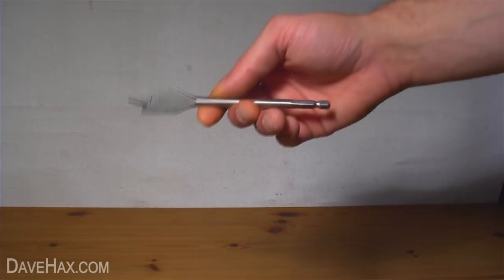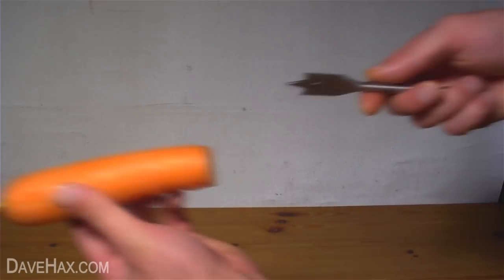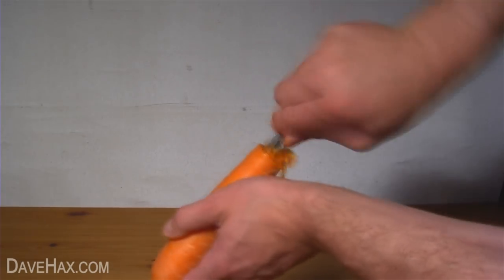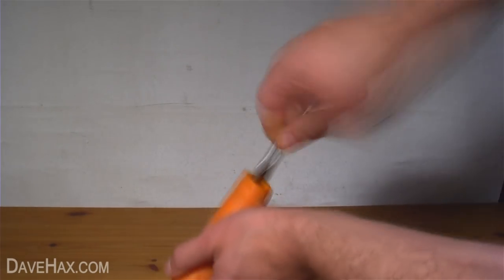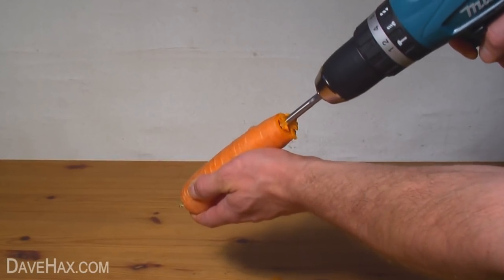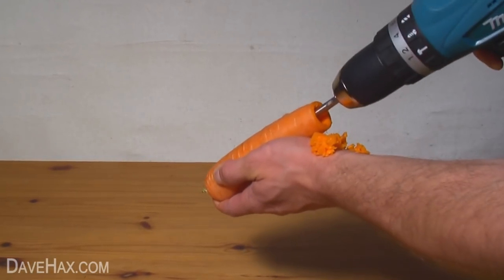Next take a drill bit like this — this one measures 19mm — and carefully start drilling into the end of the carrot. You can do this all by hand, or if you have an electric drill you can use that. Take it slowly, be careful not to hurt yourself, and make sure you don't break through the side of the carrot.